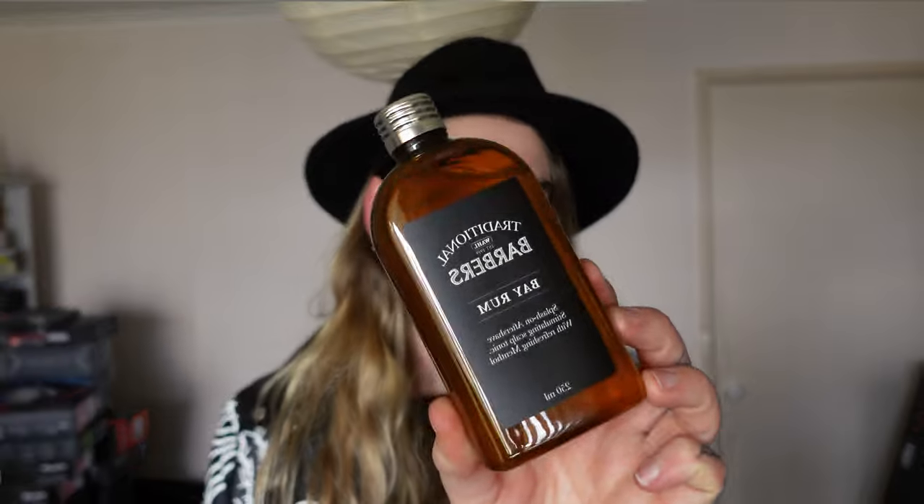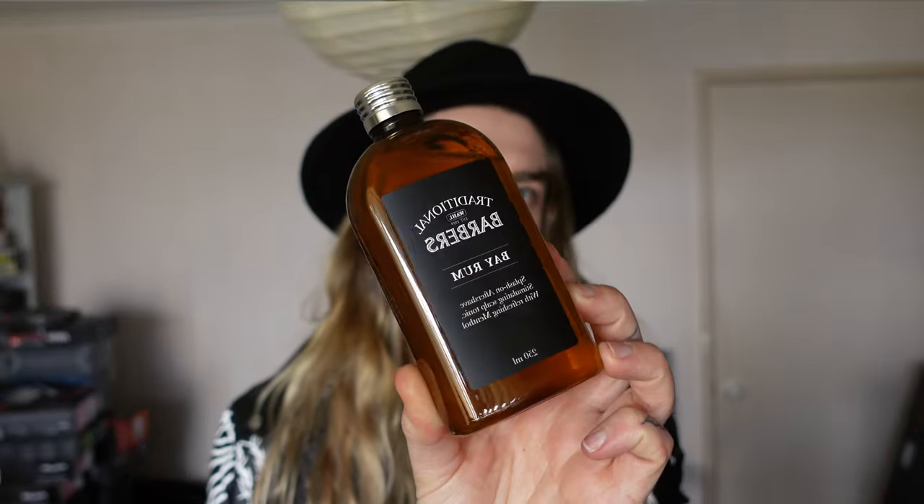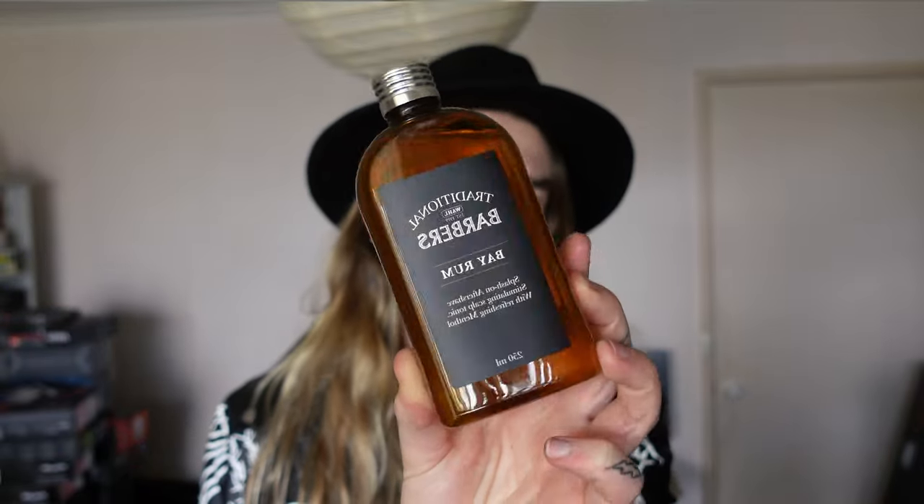Wohl — the brand used by professionals. Bay Rum is a refreshing aftershave lotion and a stimulating scalp tonic containing menthol to give an invigorating feel to the skin. The packaging is very vintage looking — it's plastic, not glass — although I do like the way it looks: minimalistic and vintage.